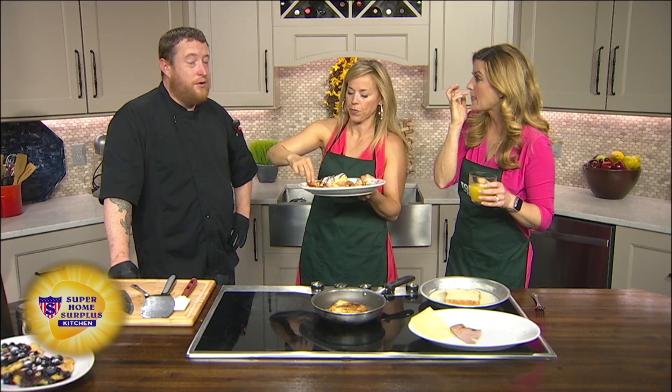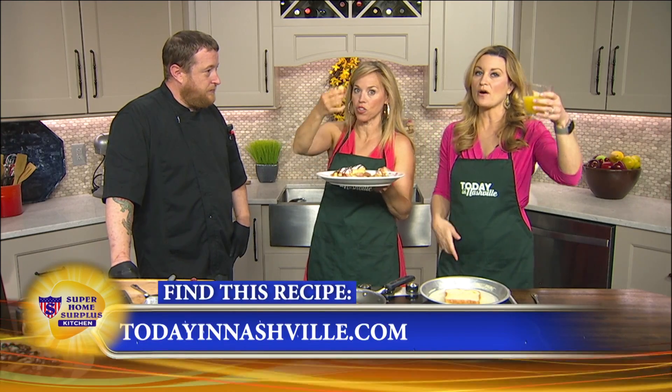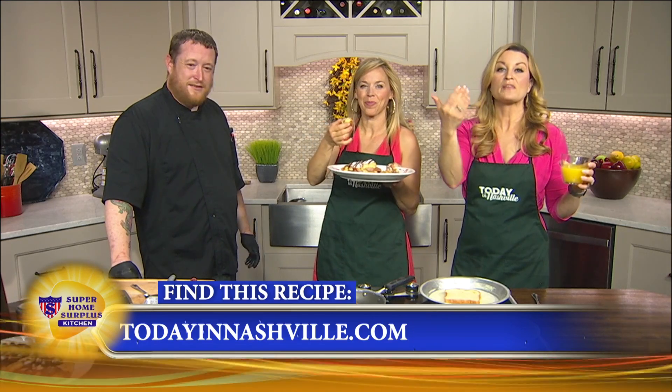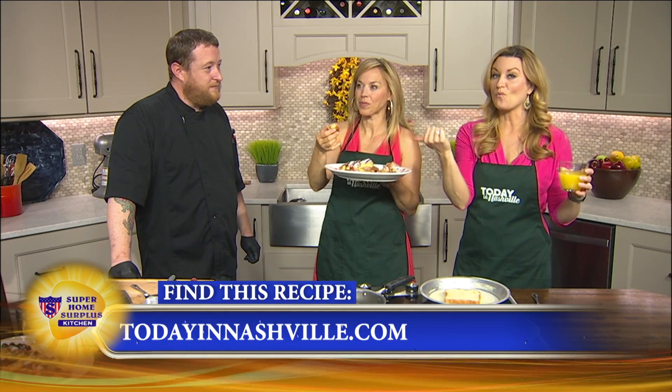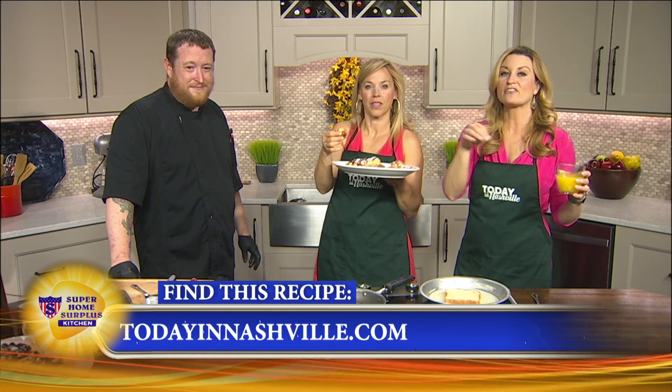Do they need to make reservations? No reservations at all — first come, first served. Dierks Bentley's Whiskey Row, Broadway, right across from Hockey Town Central. You can't miss it, it's on the corner. And if you want to try this French toast, we have their recipe. Ten to two, Saturdays and Sundays.